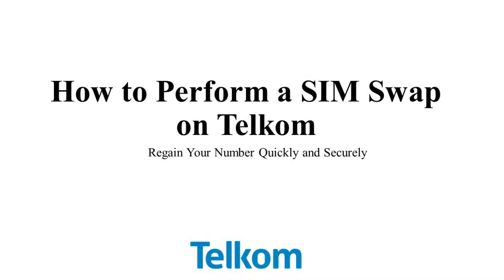How to perform a SIM swap on Telecom. Hey everyone, welcome back! Have you lost your Telecom SIM card or had it damaged? Don't worry — you can still get your number back. In this video, I'll walk you through everything you need to know about performing a SIM swap on Telecom. Let's get started.